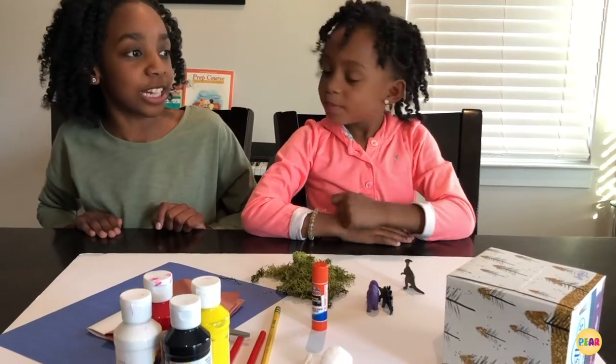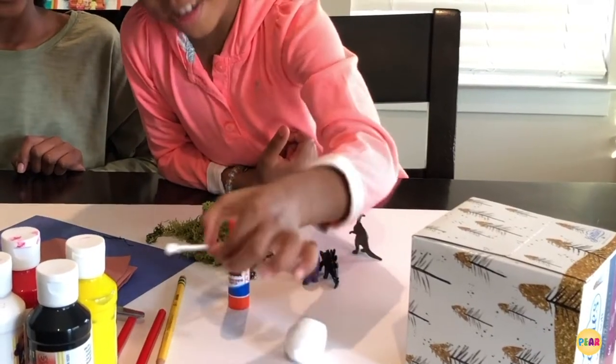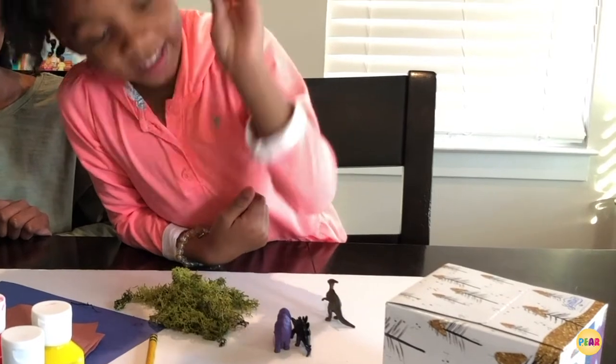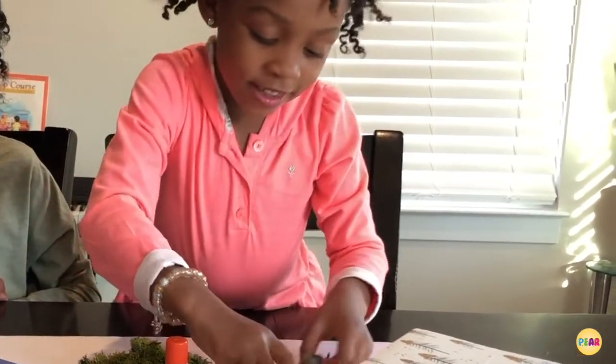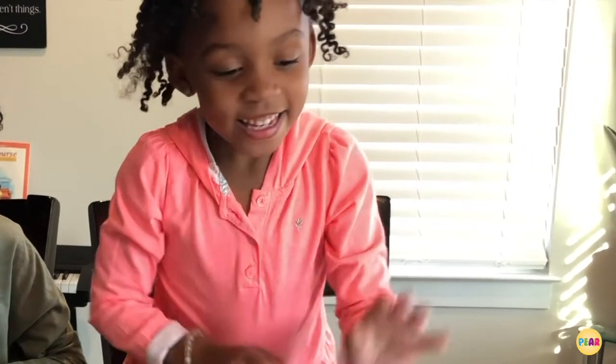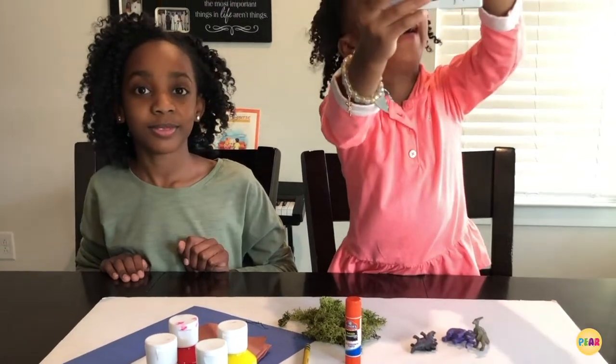Can you tell them the rest of the stuff? That way I can practice my talking. You'll need a cotton ball, a Q-tip, a glue gun, glue, fake moss, and if you want, plastic animals. And you're going to need a tissue box.